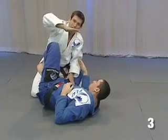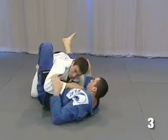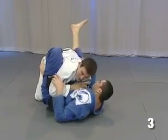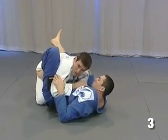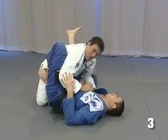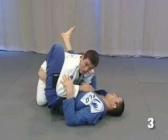He keeps my arm open all the time — I cannot close anymore. So what I'm going to do is, instead of trying to put pressure against and fight against his leg with my leg, I'm going to deflect the force.